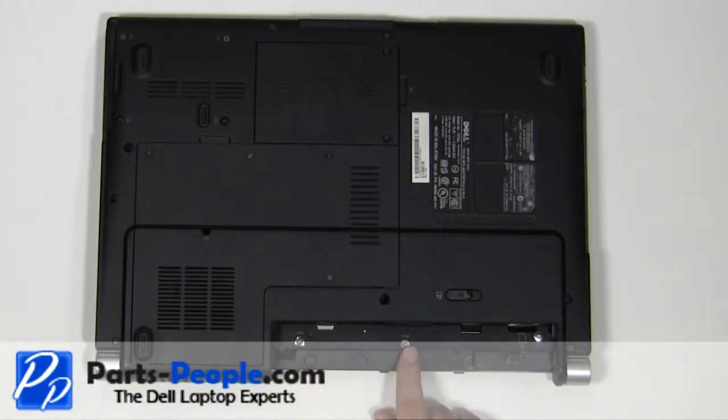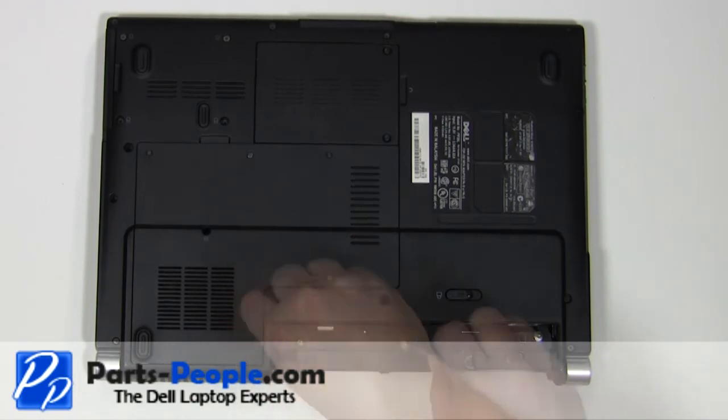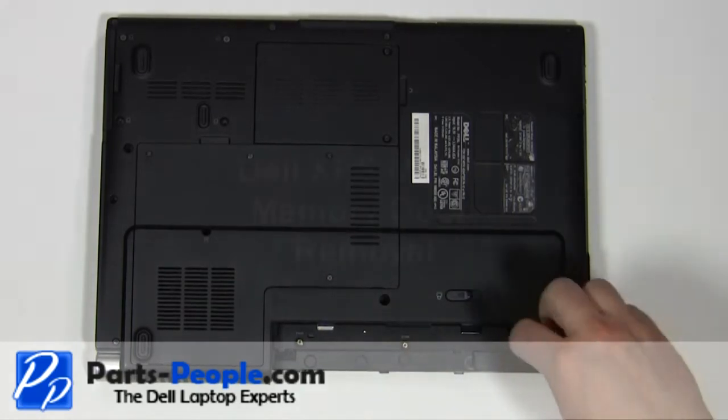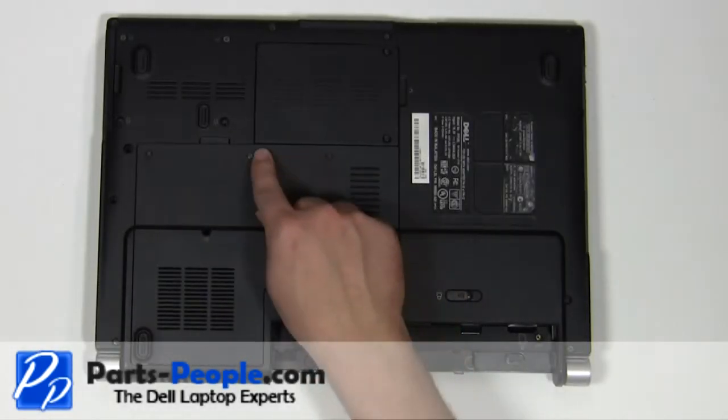On the bottom of the laptop, remove the three 2mm x 2mm wafer screws. Loosen the four door cover screws.